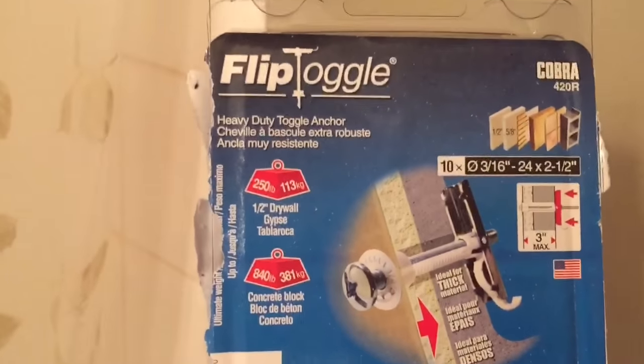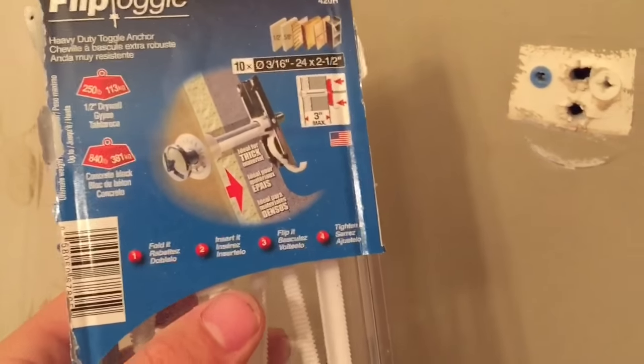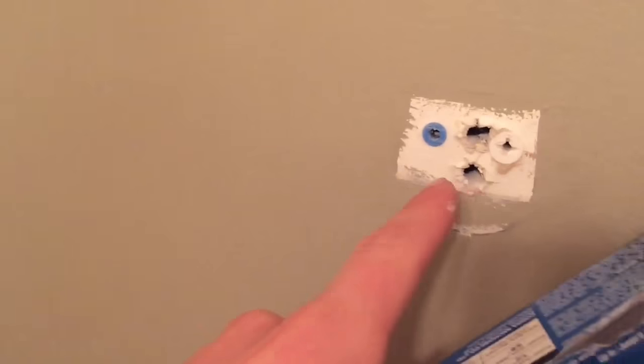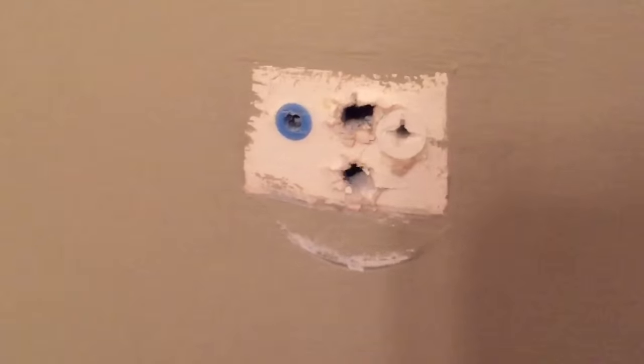What I usually do is purchase one of these — they probably have different brands, but this one is called a Flip Toggle. They are really simple to install but they make it way stronger. These things can extend out to 2 inches — an inch on either side — and one anchor can hold up to 250 pounds. They are really strong and not even that expensive; I bought a package of 10 for $10, that's a dollar per anchor. And once you've done it, you don't have to do it again.